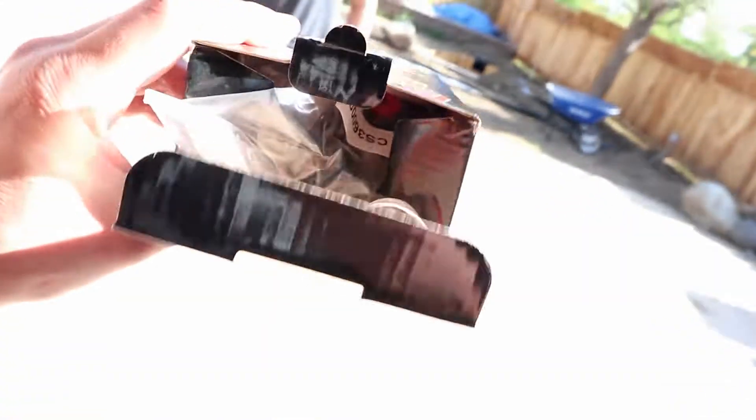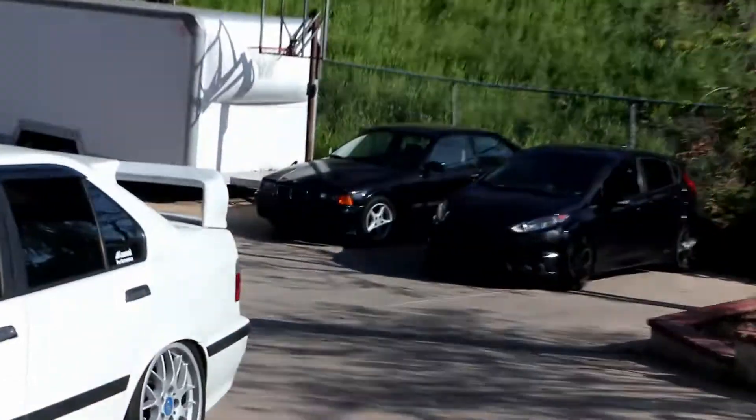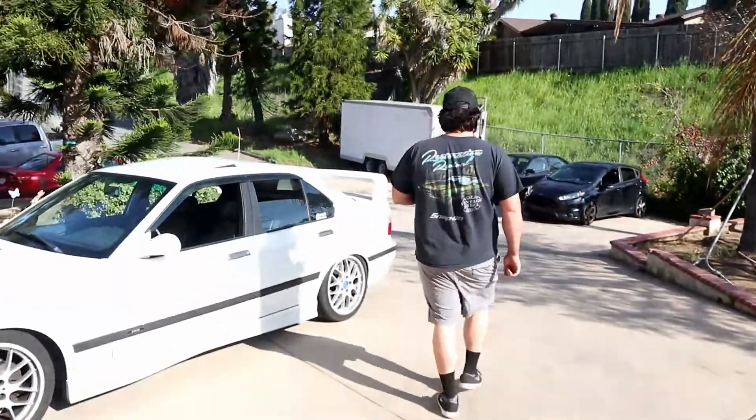We got home from our trip yesterday, landed home from Los Angeles with a broken slave cylinder that didn't do anything. We ordered a new slave cylinder, so now we just got to fix it so this thing can stop living at my house. I already have enough E36s at my house.